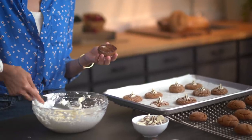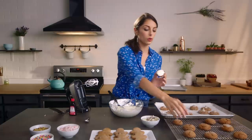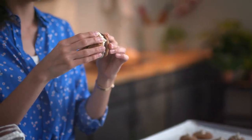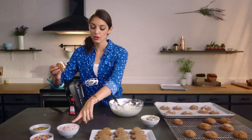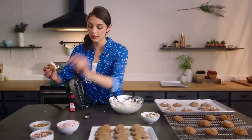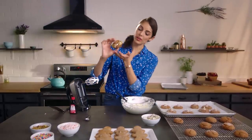Our whoopie pie cookies are completely cool. We are going to spread just about a tablespoon of filling onto each one, then sandwich it just like that until it just oozes out of the sides. Then you can roll those sides — we've got crushed candies, sprinkles, and pistachios. Today I'm going to go for pistachios. Look at that, so pretty.